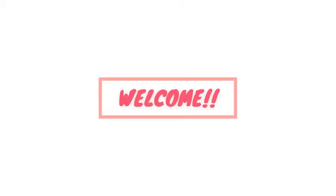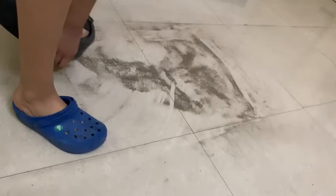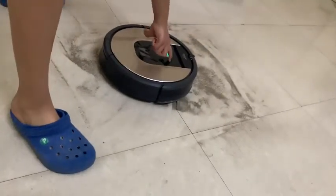Hello everyone, welcome back to my show. I took one of my carpets and then I got a lot of dust. So let's see how the Roomba 976, or 900 series, handles this with a spotlight.